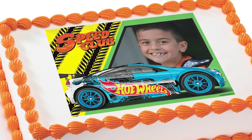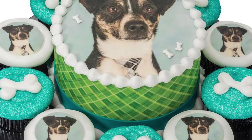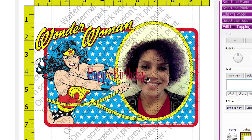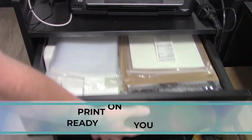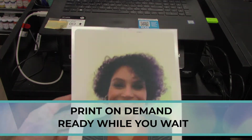We can resize for standard fitting on our 8x10.5 sheet paper or create up to 12 2-inch pre-cut circles. As long as it fits on the icing sheet, we can print it for you. Once your image is fitted, we print it on our edible paper and it's ready to be applied to your dessert.